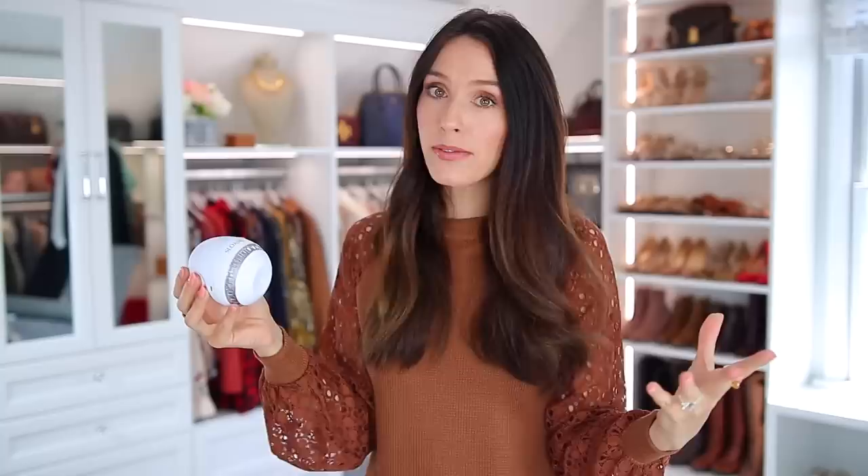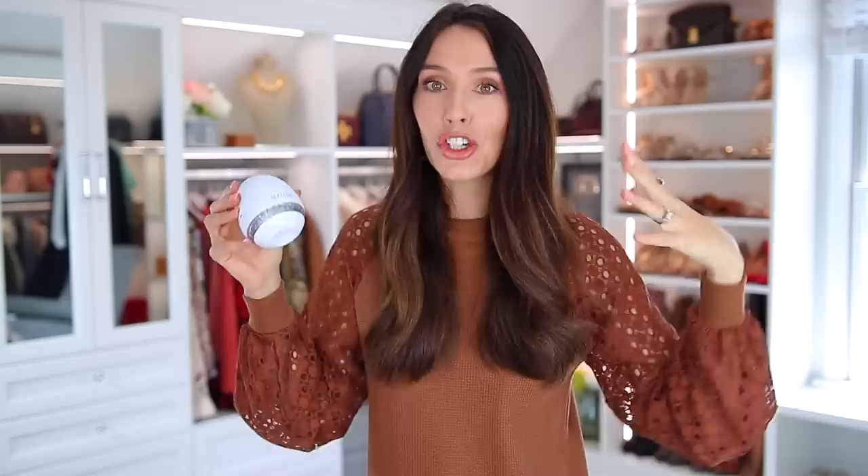That leads me to number two, the next fashion mistake, and that is wearing old, pilled, ratty clothing — mostly sweaters, I feel like that's where I usually see it. But this is a clothing shaver, so this actually comes in handy with solving that problem, and also more than just wardrobe. I don't think I mentioned this at the beginning, but I do have a code — I asked them for a code. It's SHAE50 and you'll save $50 on your order. I'll have them linked down below along with that code. I do not make money from this code, just so you know.